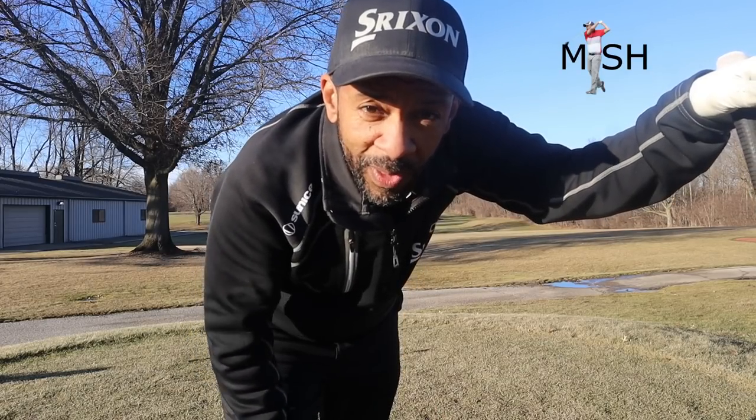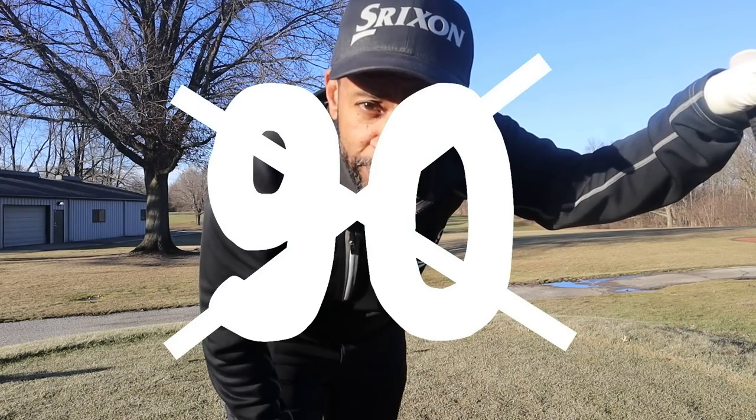Hey there guys, Mr. Short Hitter here. Today I'm going to do a video on how to break 90. I'm going to give you at least 10 tips that hopefully can help you break your scoring barrier.